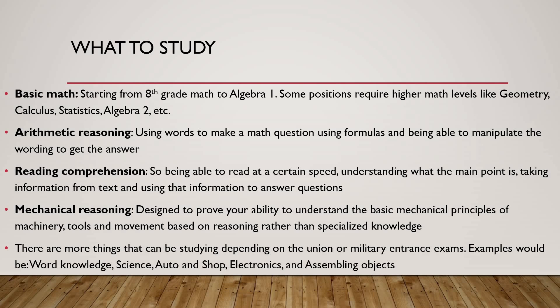Reading comprehension — pretty much being able to read at a certain speed, understanding what the main point is, taking information from the text, and using that information to answer questions. Reading comprehension is not hard. It is just sometimes difficult to understand what's being said, or maybe you're a slower reader, or maybe you go too fast and mess up. Some people have problems with reading comprehension, that sort of thing.